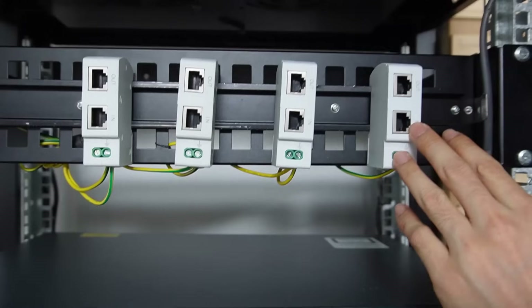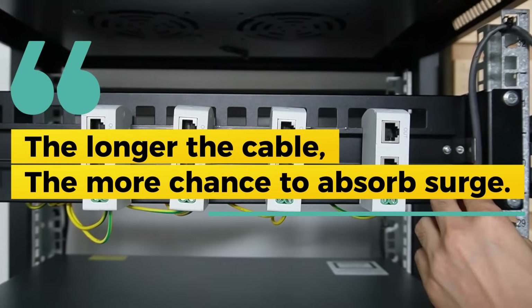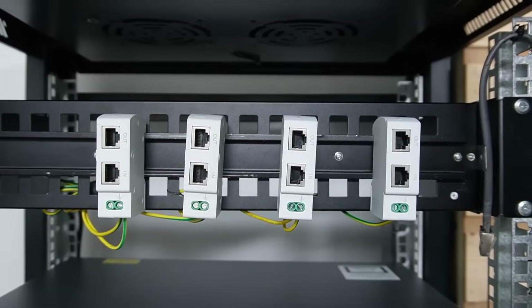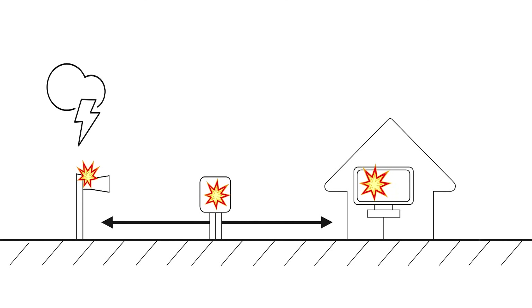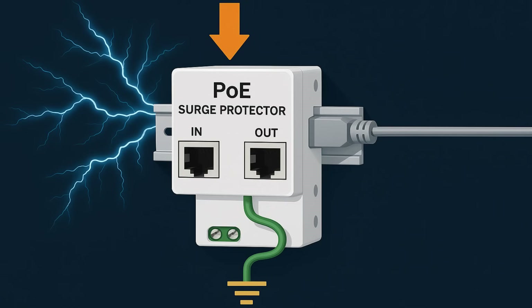On the top, we have the PoE surge protector. As we know, the longer the cable, the more chance the copper cable could absorb a surge. The surge can travel to this end and eventually damage our PoE switch. Adding this PoE surge protector cancels the surge from the cable and releases it to the ground.